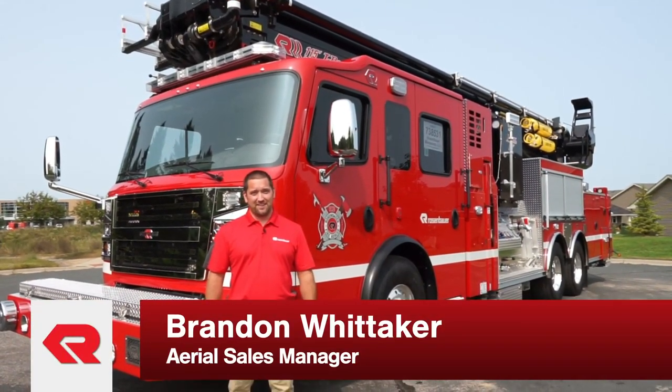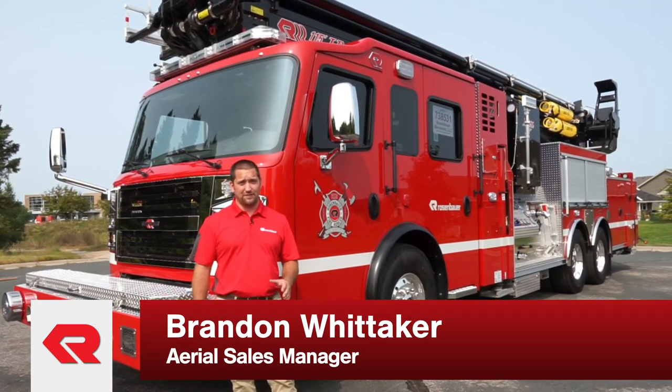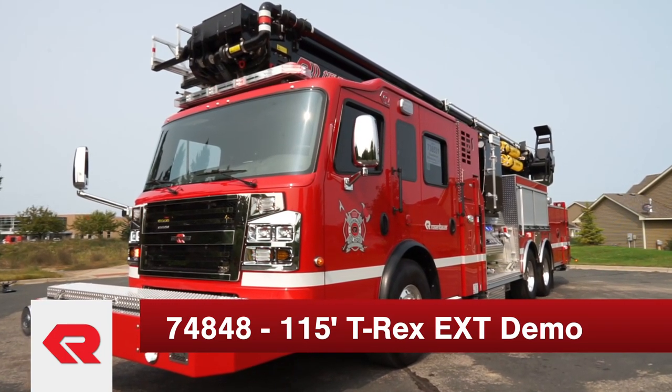Hi, my name is Brandon Whittaker, Aerial Sales Manager with Rosenbauer America. Today we're going to go through the 115 foot T-Rex. Behind me you can see it's on a Commander chassis, 60 inch cab with an 8 inch raised roof.